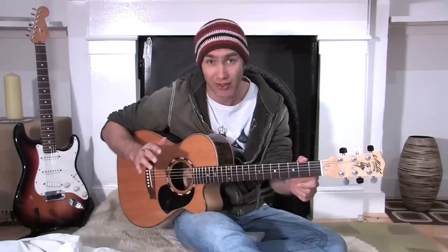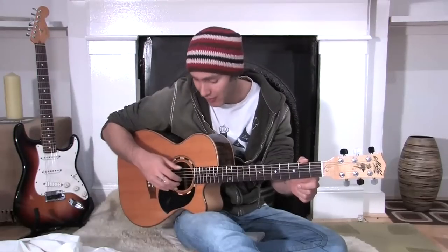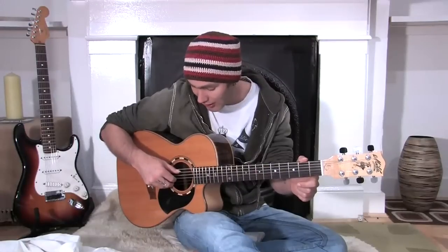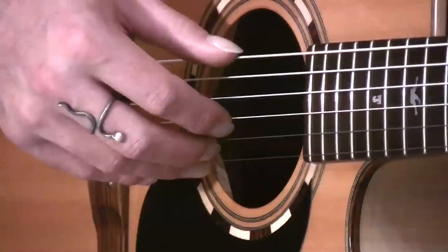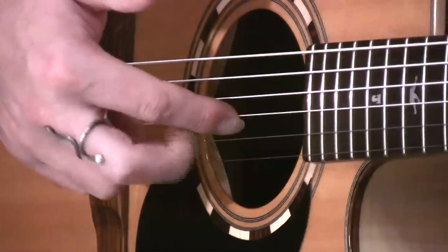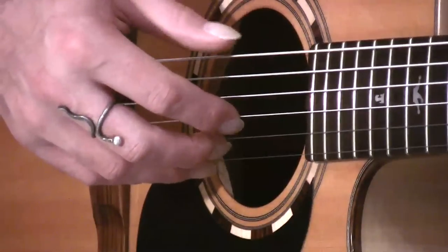Hopefully you've done your finger picking exercise that we talked about in the last stage — just doing thumb, 1, 2, 3. The finger positions are going to be the same. Make sure you get your thumb on the 6th string, 1st finger on the 3rd string, 2nd finger on the 2nd string, and 3rd finger on the thinnest string.